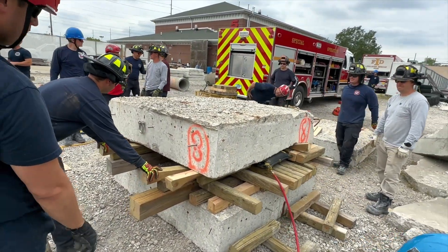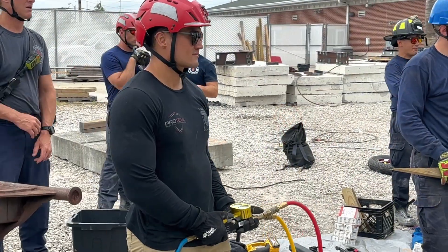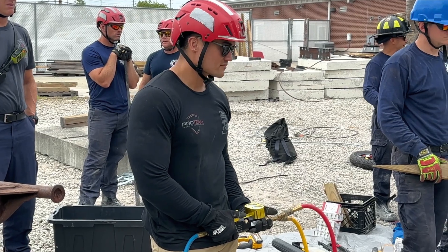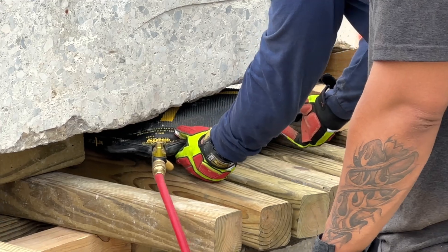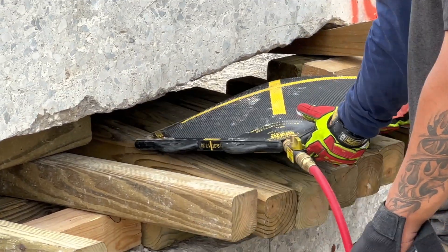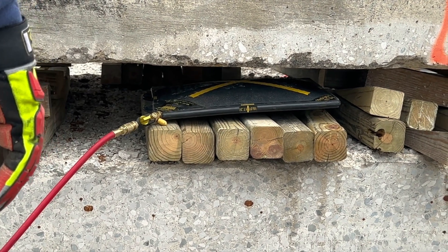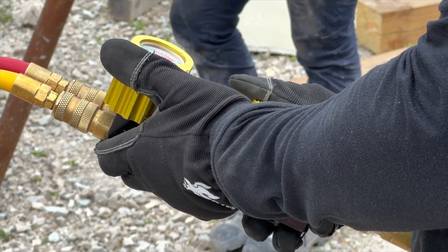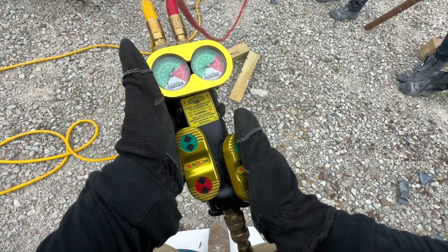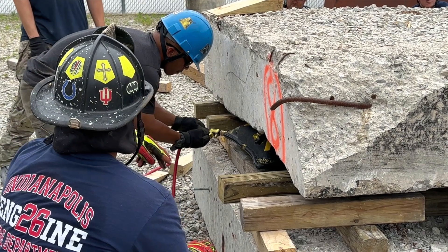Lowering the boat. Pull those wedges on the back. Grab those six by sixes. Let them know. Airbags are free, up on red. Rays on red. Let me know when you're just free. We're just going to two.